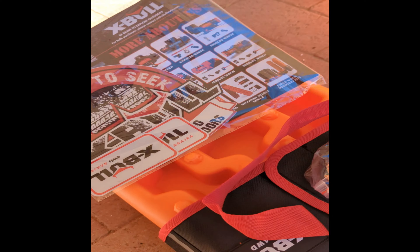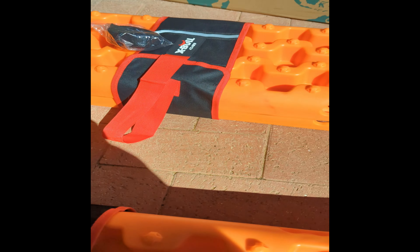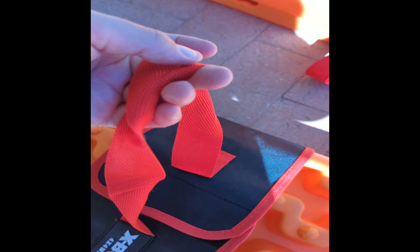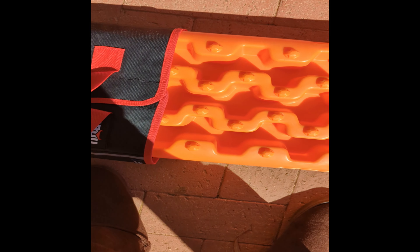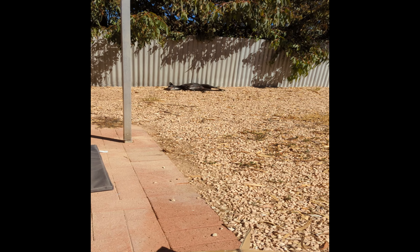What you get is two pairs of recovery tracks, this nice little holder, and straps — one of each per box. It comes with stickers which I'm going to put on the canopy just to make it mine. The straps are for tying to the recovery boards so you can pull them out of the sand. There are also carry handles, though I don't like carrying them that way — I found moving the strap to the top is a lot easier.